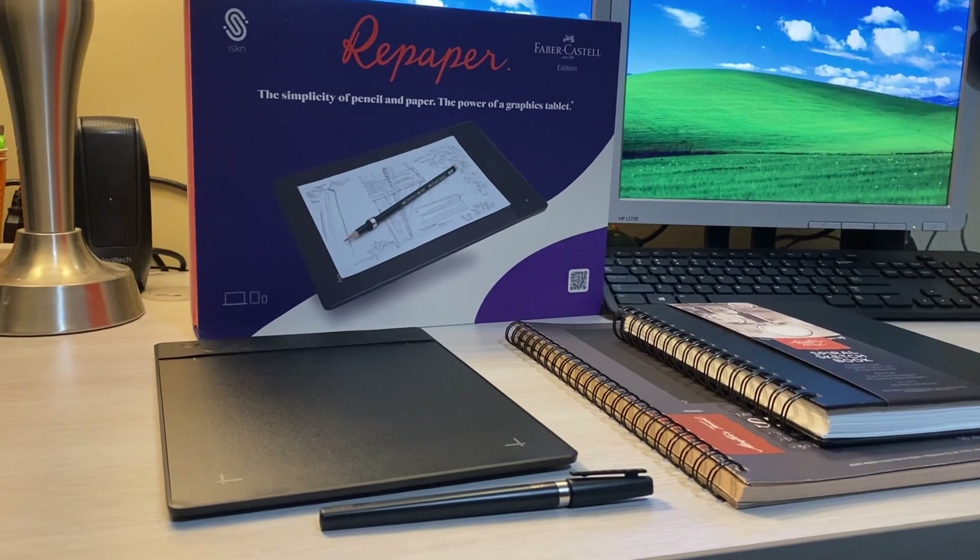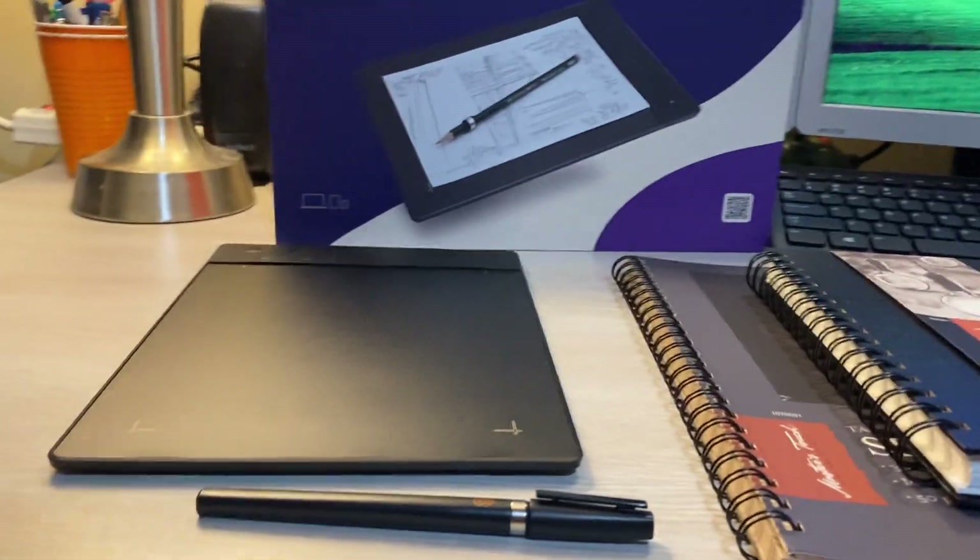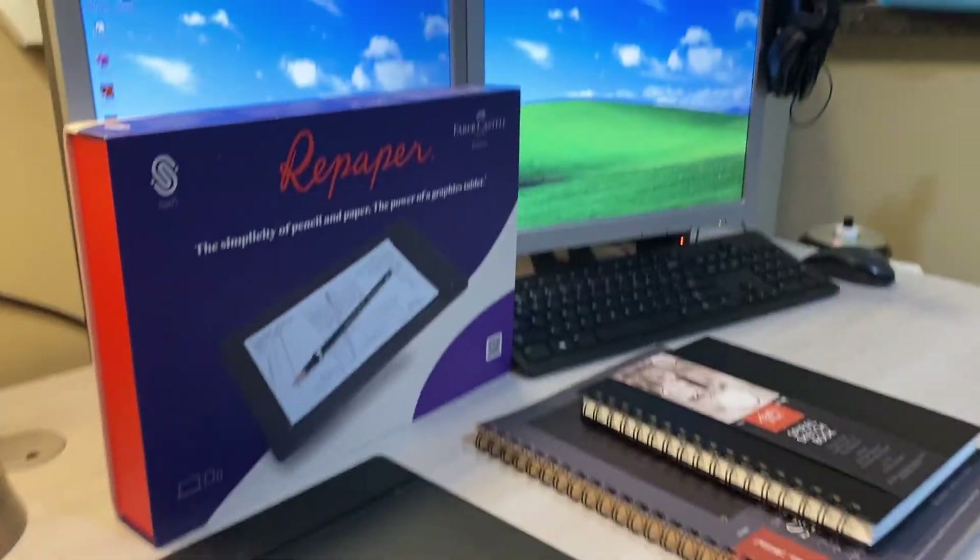Today on Great Technical, we're going to be looking at the ISKN Repaper. I have no idea how to pronounce that name, so I'm just going to call them Repaper from now on.